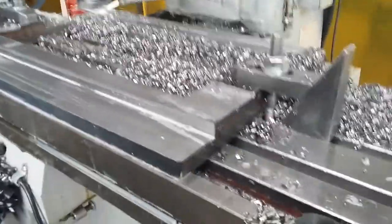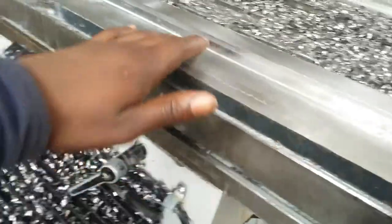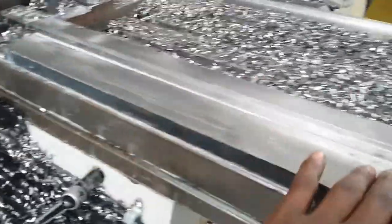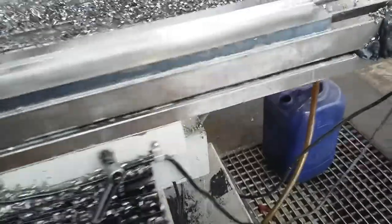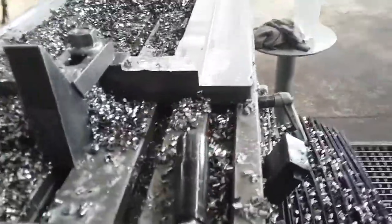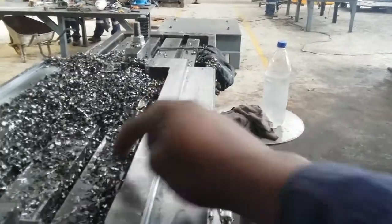Here I am building a lathe at the back of the big lathe. This is my bed — this is where I'm going to cut those dovetails for the tailstock to slide on. I'm going to cut 45 degrees here on the side.